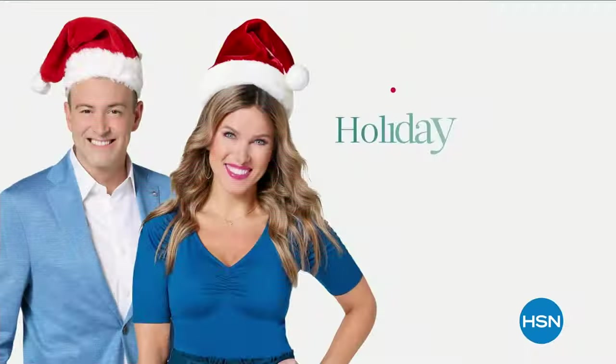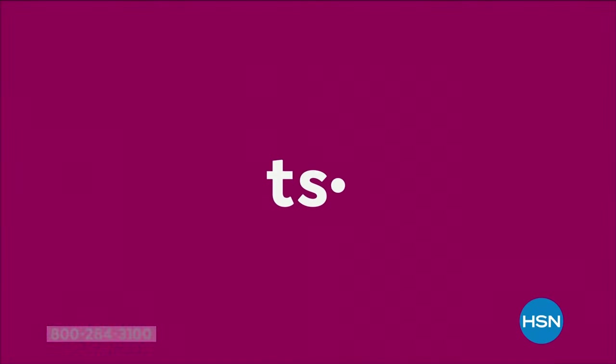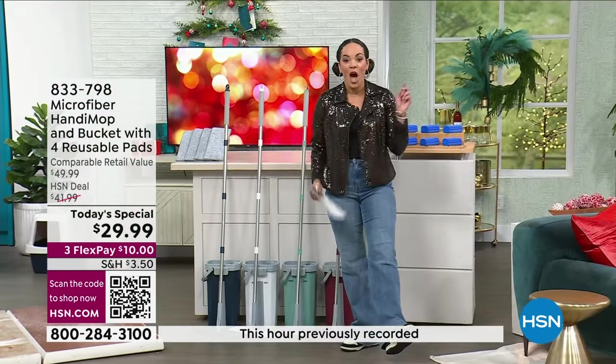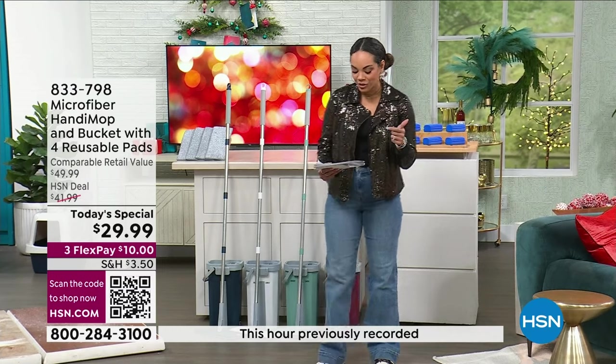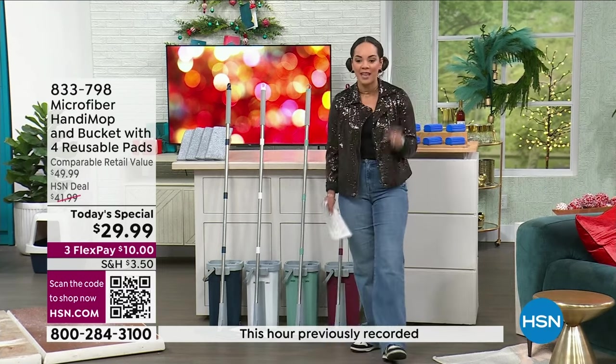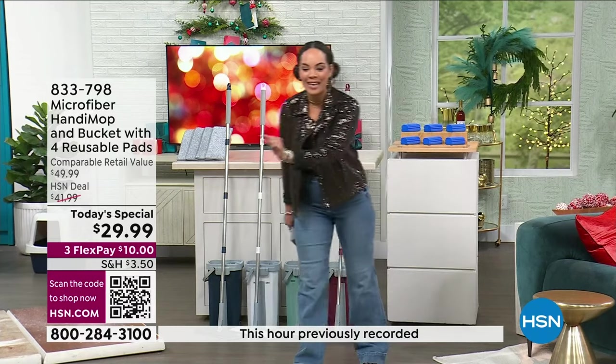Happy hauling! So usually we have this here at HSN exclusive at $41 and some change. For you today, you're grabbing it at $29.99.